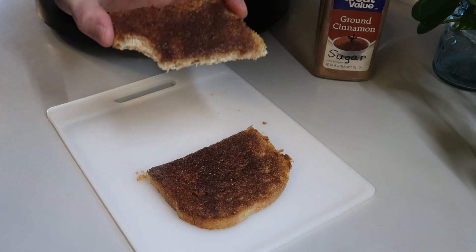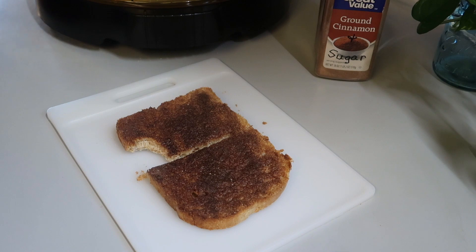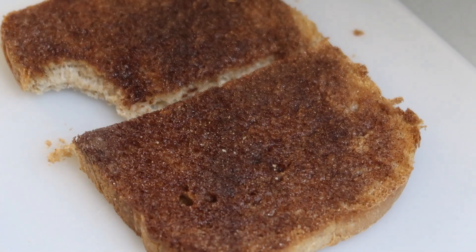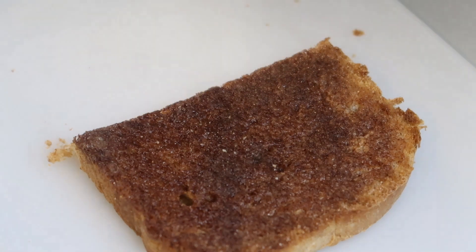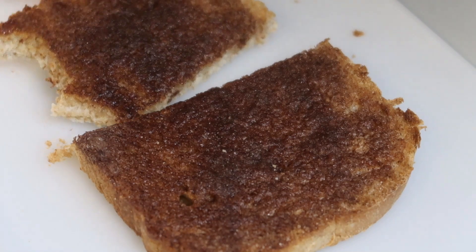Mmm, that's so good. This is the way the girls like it, and I have to admit, I kind of like it too. Take a look at that — oh, wonderful. Cinnamon toast on homemade bread. Wow, doesn't get much better than that.